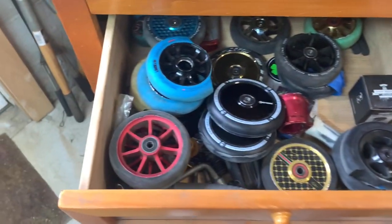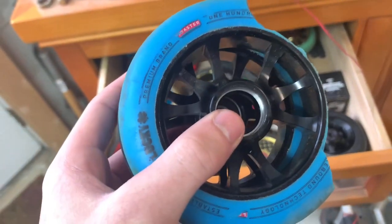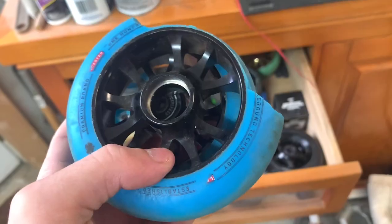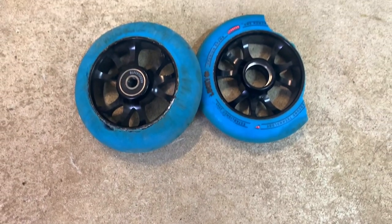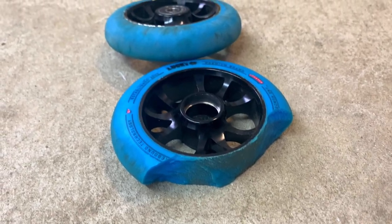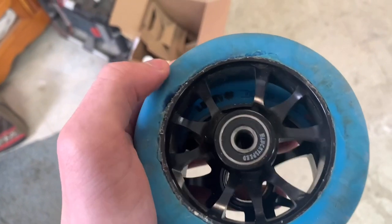Next up we got these Lucky Coaster wheels. I actually got these in a giveaway from Lucky — they did these Freebie Friday giveaways on Instagram and I won them, so luckily they were free. As you can tell, de-hubbed the front one and this other one's on its way to being de-hubbed. These were pretty good wheels, they lasted me a while, and I did get them for free, so that's a bonus.